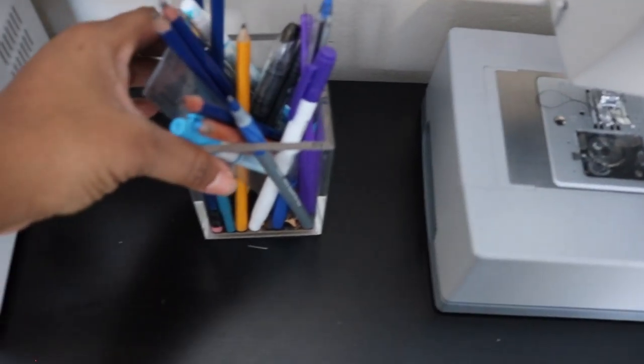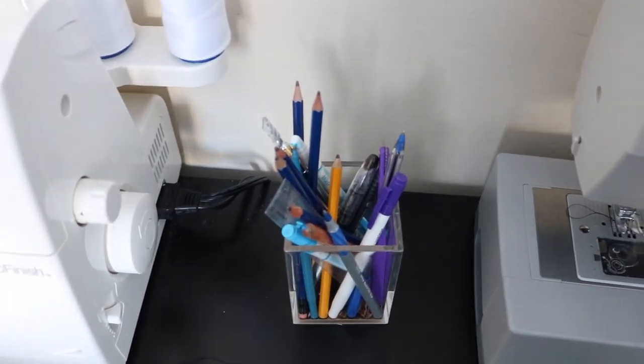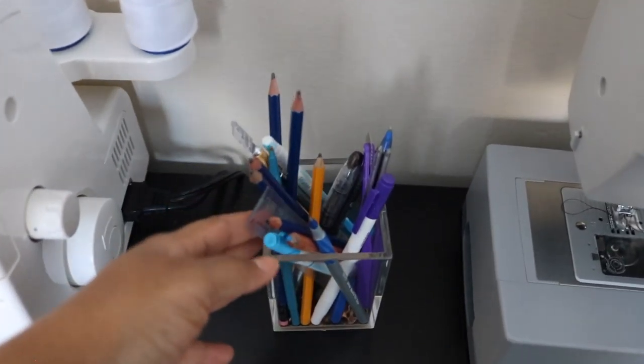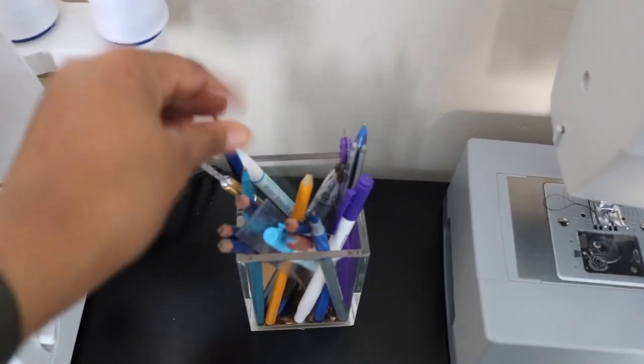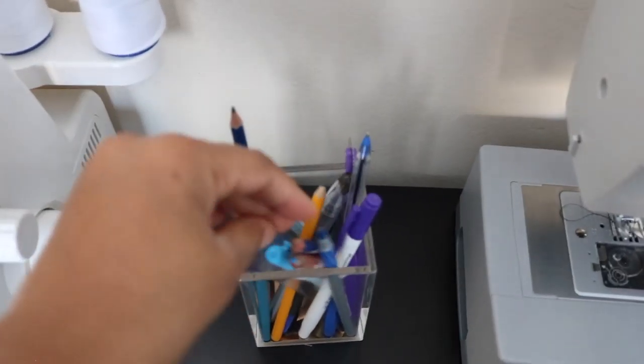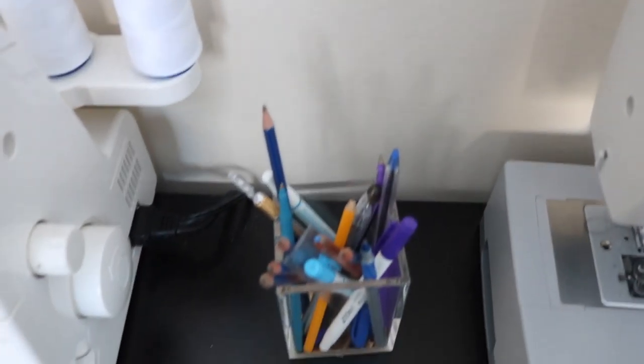Moving on to this place right here, I have my pencil case. Everything I need is in here: my fabric markers, my pen tools for when I'm drawing my pattern or sketching my designs, my exacto knife, a ruler — everything I need is just right here, ready to grab.